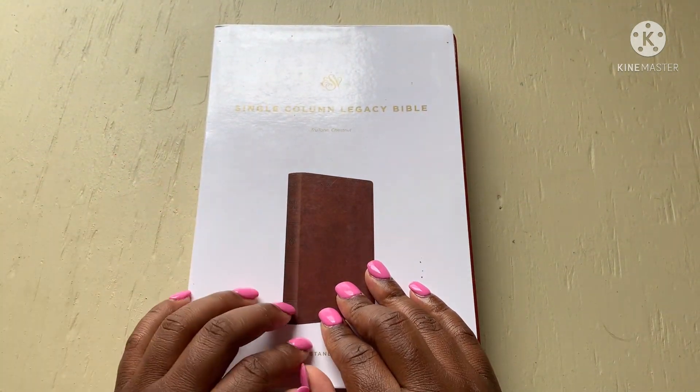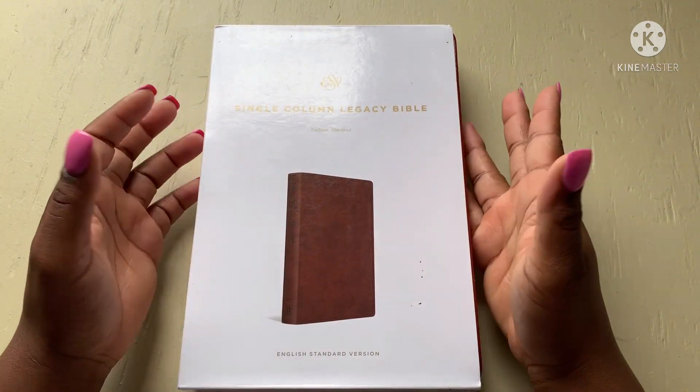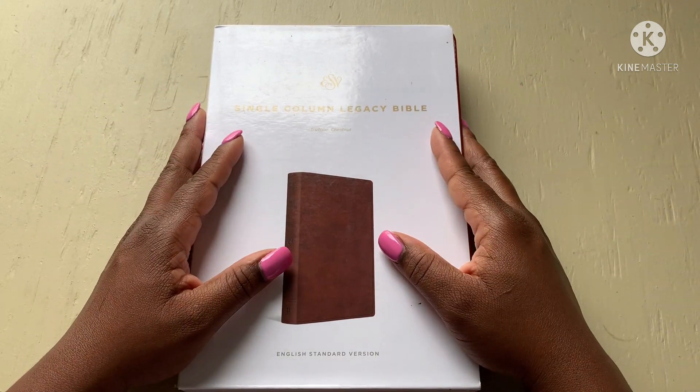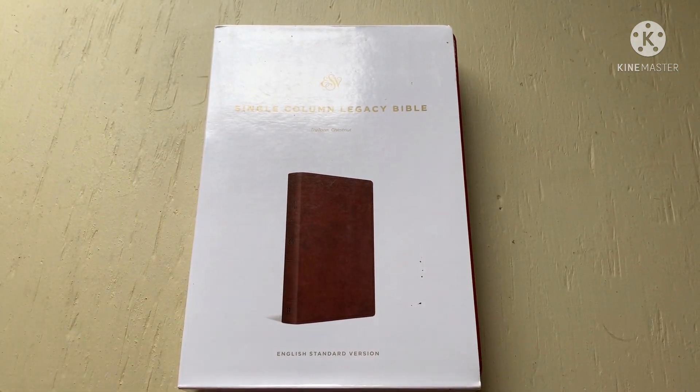Stay on the lookout for these particular Bibles. I do not give out information on which Bible is coming next — I just post. Keep your eyes and ears out. If you see a review on these particular Bibles, Lord willing these reviews should all be posted before the next giveaway. Love you guys, God bless, take care, bye.